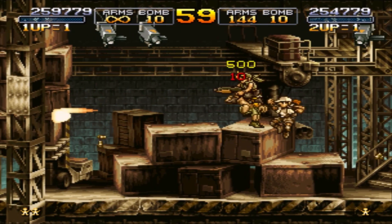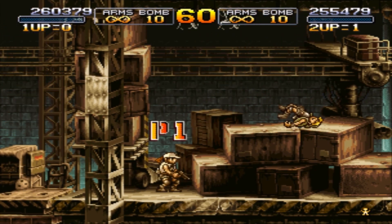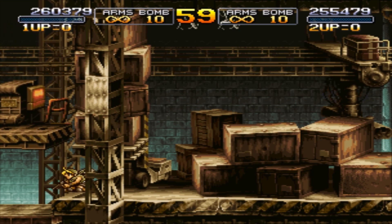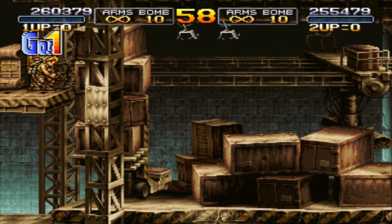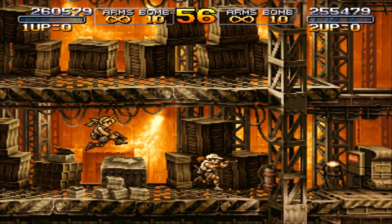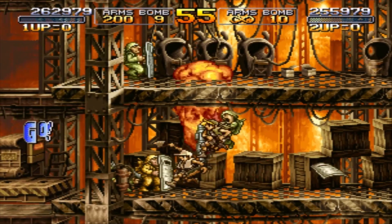I do see that a lot of people say yeah the nacho fries are good and all, but they're kind of overdone. I mean come on Taco Bell — is that it, are you just going to add nacho fries to this or to that? And I'm curious before I get into this review, if you are a Taco Bell regular and have any thoughts about them, what do you think about the nacho fries?